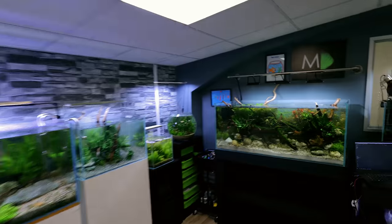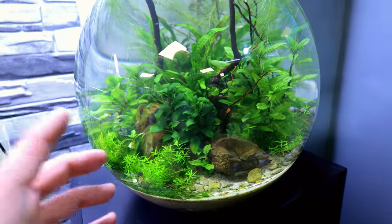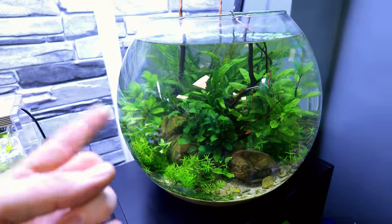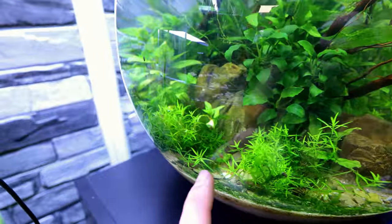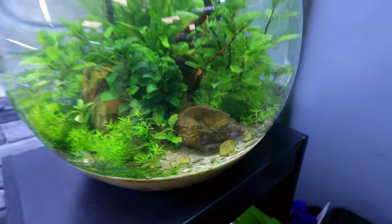This ecosystem no-filter bowl right here has got loads of Neo-Caridinas in, loads of tiny little babies that I took out of another scape. We can't see them at the moment, but there are loads in there.